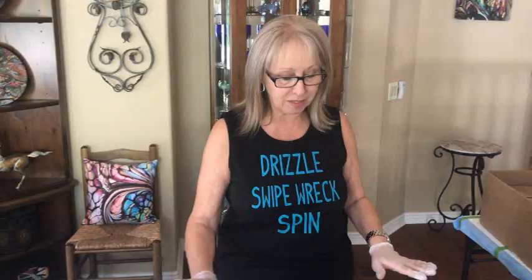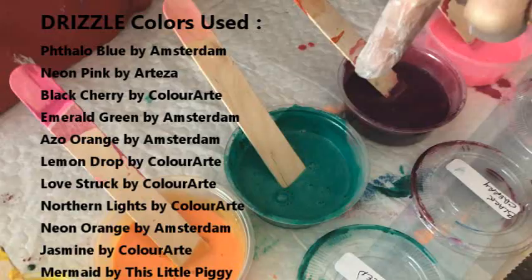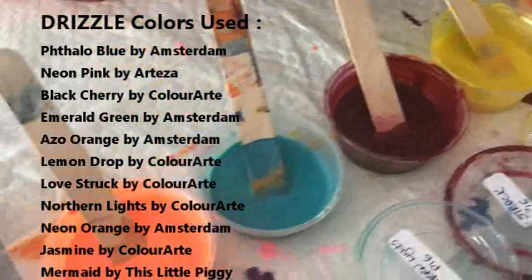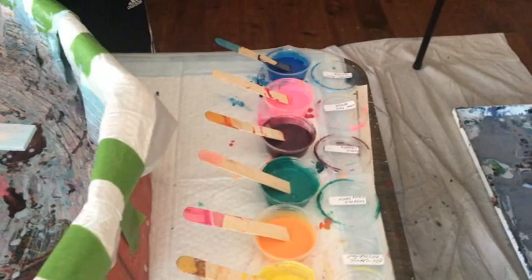My colors today for my drizzle — we have a lot going on here. We have Phthalo Blue by Amsterdam, Neon Pink by Arteza, Black Cherry by Primary Element Color Art pigment, Emerald Green by Amsterdam, Azo Orange by Amsterdam, Lemon Drop by Primary Element Pigments, Love Stroke by Primary Element Pigments, Northern Lights by Primary Element Pigments, Neon Orange by Amsterdam, Jasmine by Primary Element Pigments, and Mermaid Pigment. You've got quite a crew going there today.